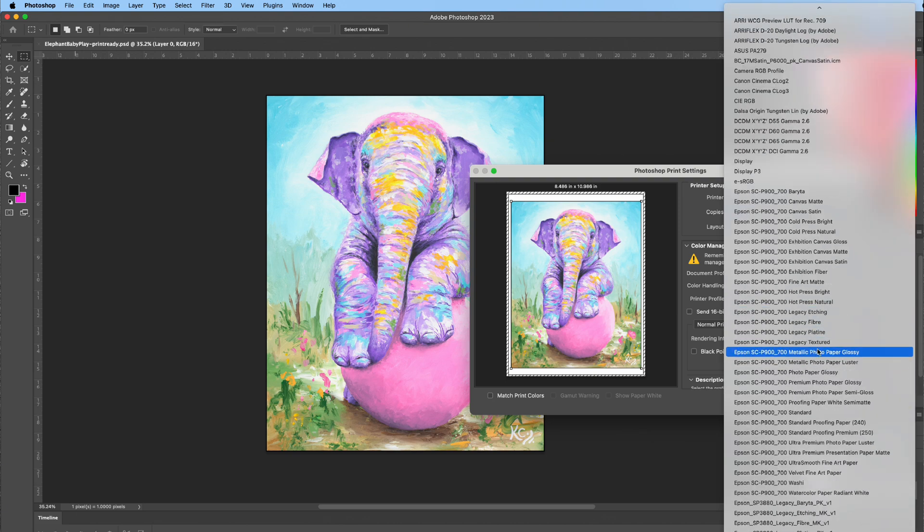Select the right profile to match your paper. In this case select ultra premium presentation paper matte, because there is no profile specifically for premium presentation paper matte. If you don't see the ICC profiles in that drop-down menu, you can get them installed easily — just go to the Epson website and install their driver. I'll include a link in the description along with a troubleshooting video I made.